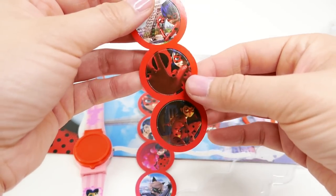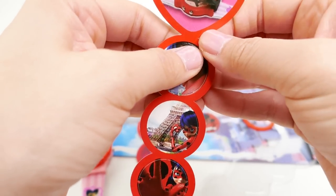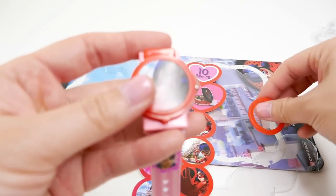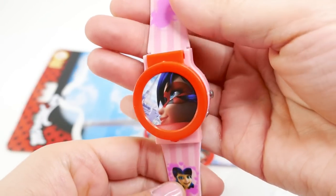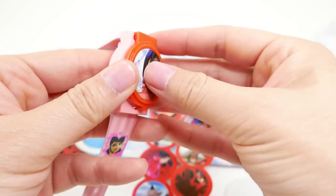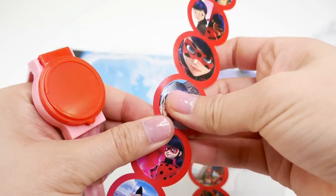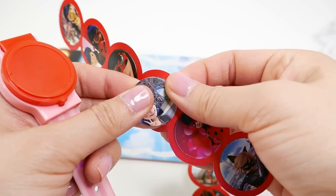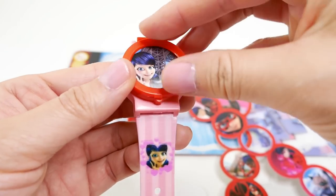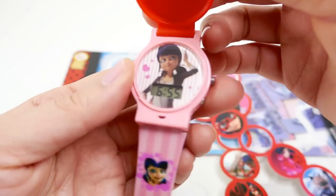All you have to do is pop them out — I like this one — so you can swap one out every day. Anytime you feel like a change, take one out and put in a different one. And telling time is super easy — just lift up and see what time it is. Super cute!